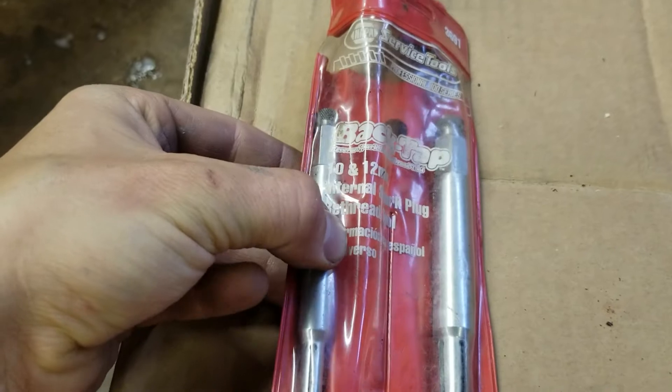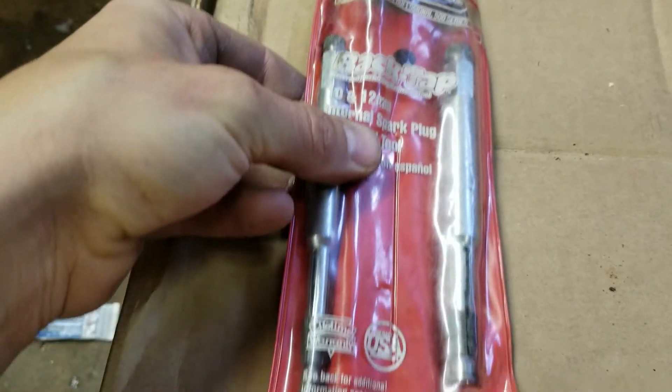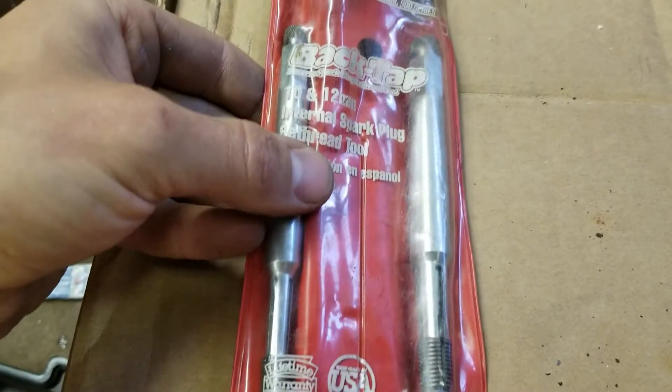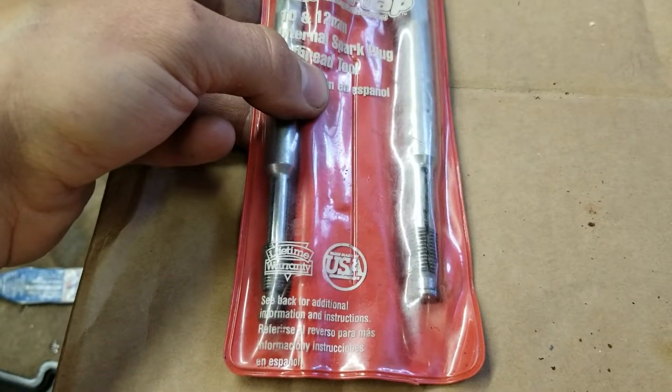Here's the original packaging. It's got a 10 millimeter tool and a 12 millimeter tool in it. The 10 millimeter is 10×1.0 thread pitch, and the 12 millimeter is 12×1.25 thread pitch.